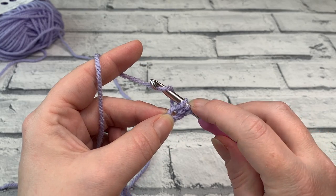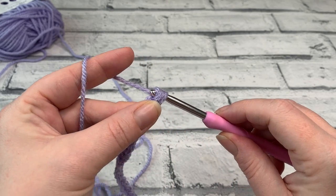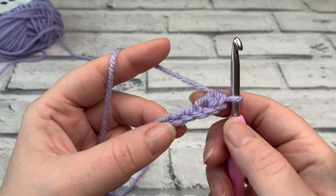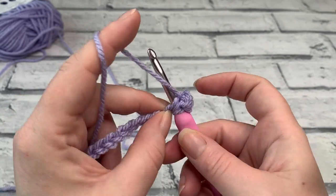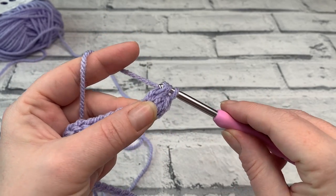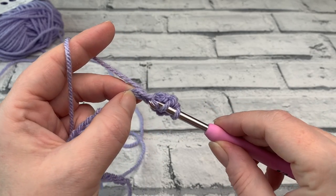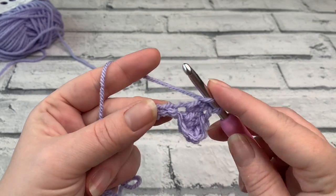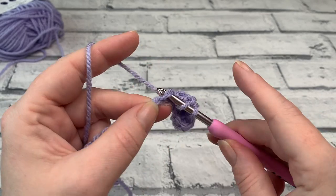To work the extended half double crochet: yarn over, insert hook under the top loop of the chain, yarn over and bring a loop up, then yarn over and pull through just that first loop on your hook — you'll still have three loops on your hook. Then yarn over and pull through all three loops. Work one extended half double crochet into each chain across. Yarn over, insert hook into the next chain under the top loop, yarn over, bring a loop up, yarn over to pull through the first loop, then yarn over and pull through all three loops. Continue this all the way down. This stitch is the same as the extended half treble crochet in UK terms. I'll meet you at the end of row one.